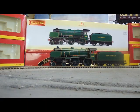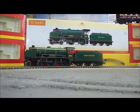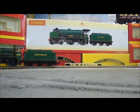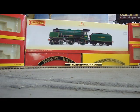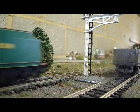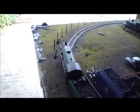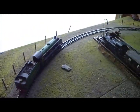Having seen all the detail, we'll now look at how the Schools Class performs. As you can see from that start, the Schools Class have incredibly smooth running, in no small part thanks to their 5-pole skew-wound motor that Hornby have put in there — incredibly smooth and very powerful as well.